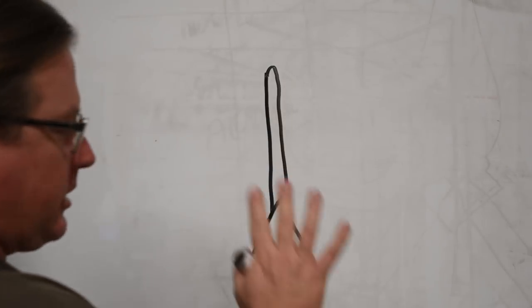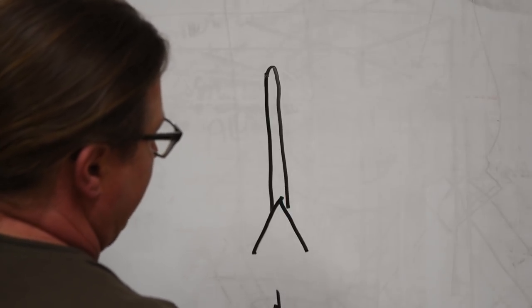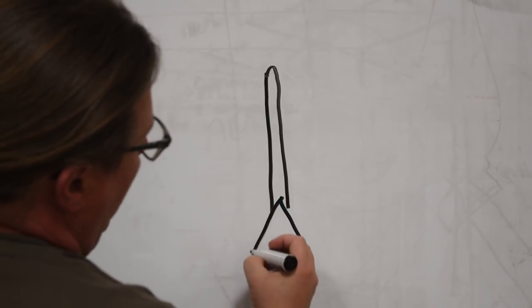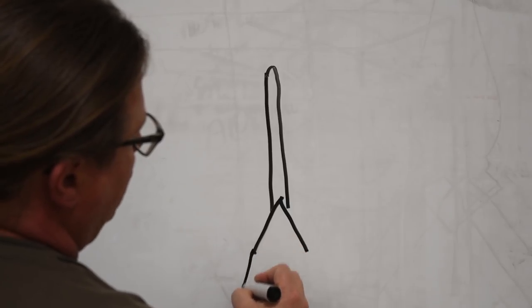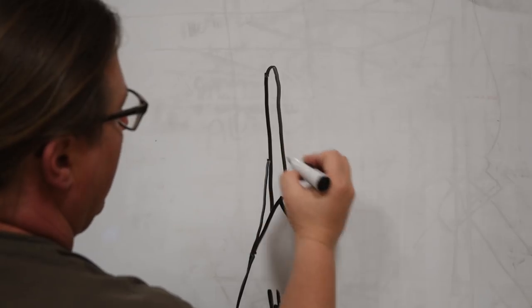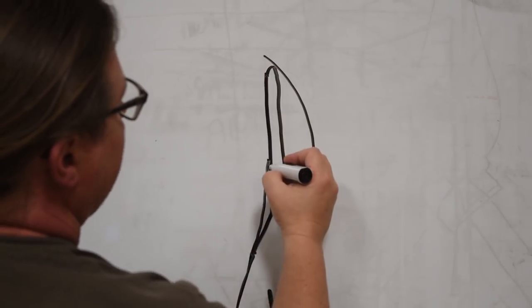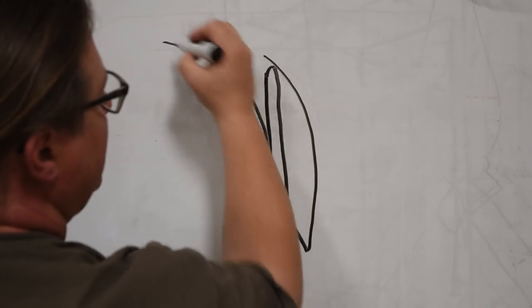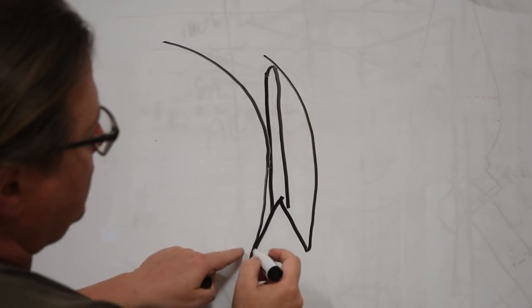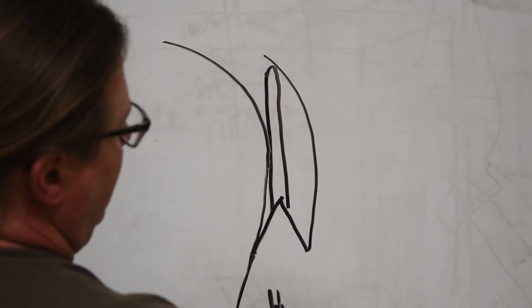Whenever I'm cutting a curve, I like to concentrate on four different things: the line that you're trying to cut — that's most important — where the wood comes off the inside tooth, where it touches, and where it touches on the back side. Because it's going to be creating an even trough. So you're watching two sides: one side of the blade and the back side of the other side of the blade.